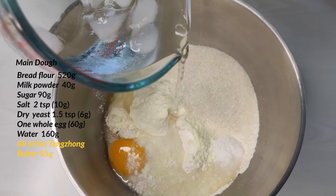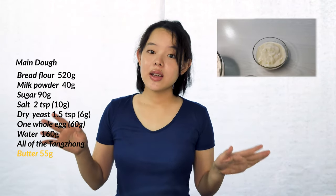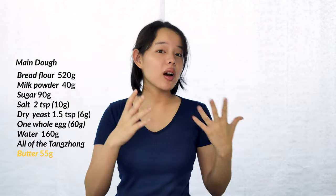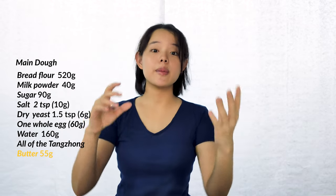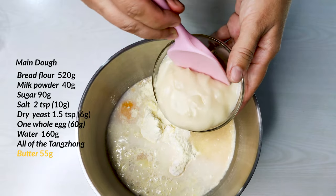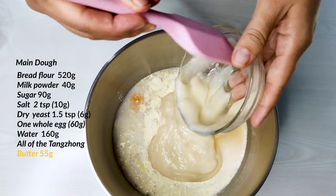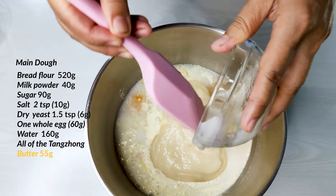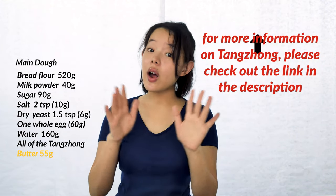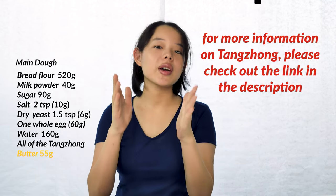Once we've poured all the water in, we add the penultimate ingredient: our prepared tangzhong. Tangzhong works based on the principle of gelatinized starch. When we heated up flour and water in the pan, we caused the starch to swell up and absorb more water. When we add this to the dough and mix it in, it spreads the gelatinized starch throughout, which keeps the dough fresh for longer due to the extra water it stores. Check out our other video for much more in depth coverage on this.